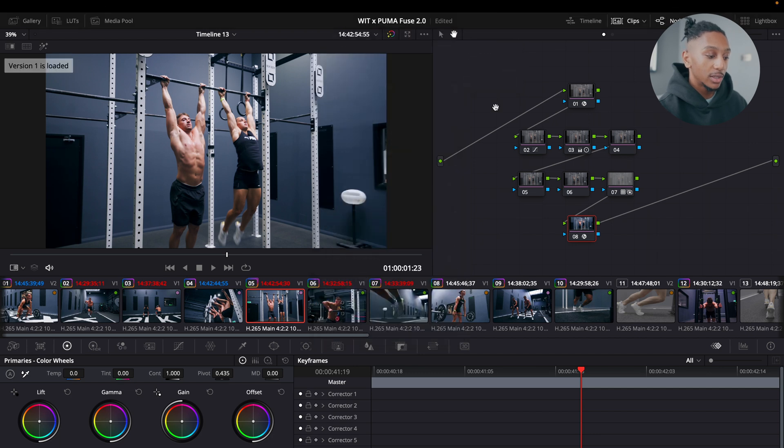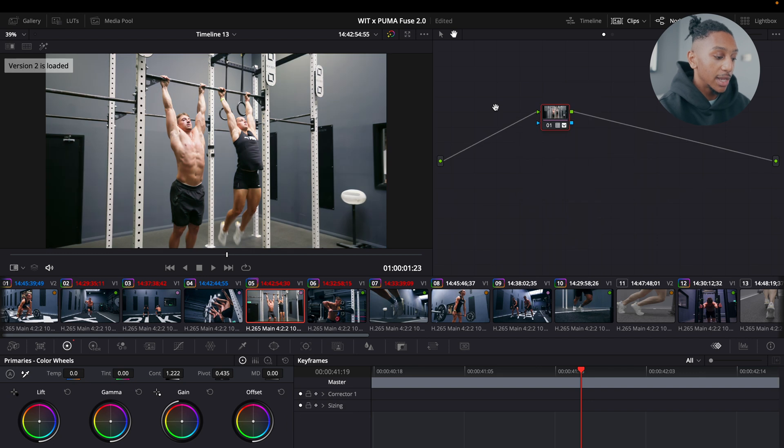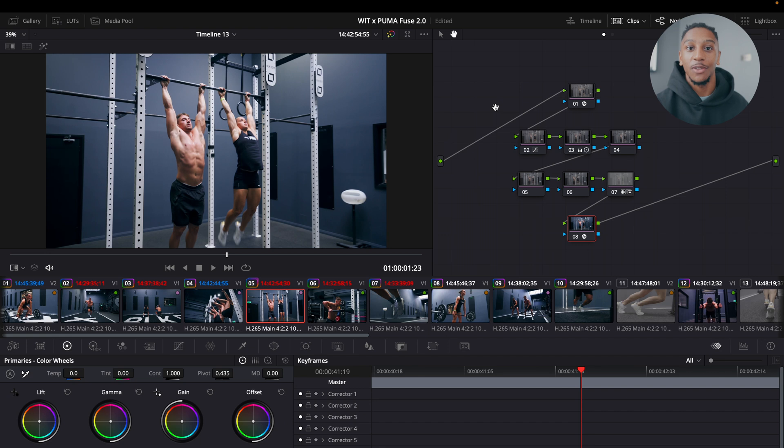The default is the first version. You can go to the next version with Command N, and Command B to go back. You'll see a LUT here, another version here, another version there, and the original. You can cycle through different versions, so if you have a different direction you'd like to take the grade in, this is a safe way to do it without disrupting any of your previous work.